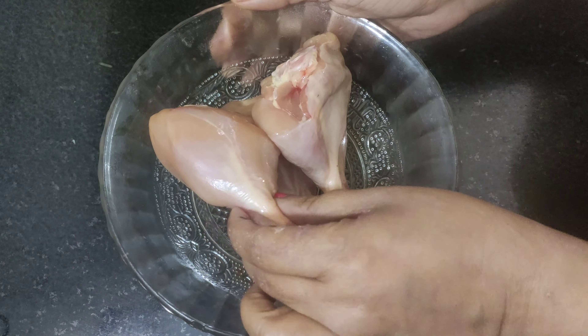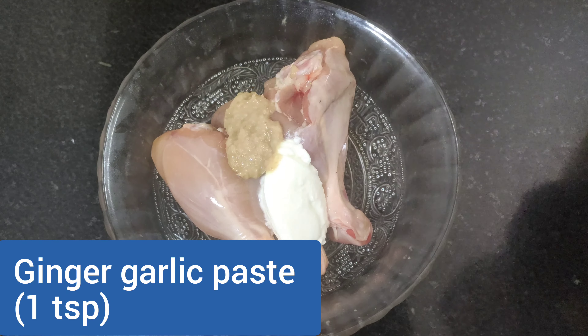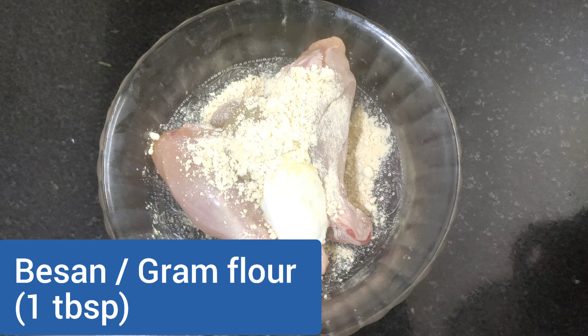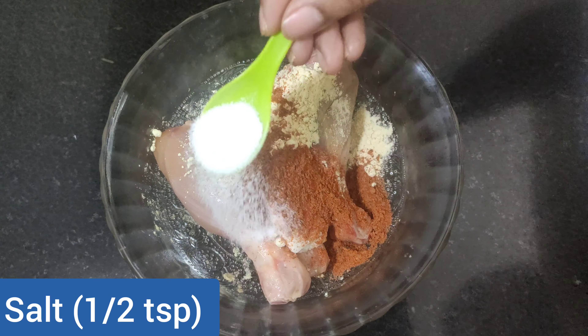I have taken three chicken leg pieces or tangri and now I'm going to marinate them by adding one tablespoon of hung curd or thick curd, one teaspoon of ginger garlic paste, one tablespoon of besan or gram flour — this will help to bind the marination — then one teaspoon of red chili powder, half teaspoon of salt or as per taste, half teaspoon of black pepper, the juice of half a lemon, and a few drops of mustard oil.